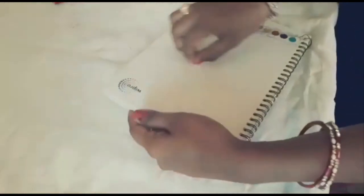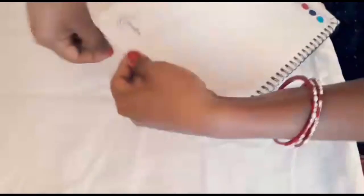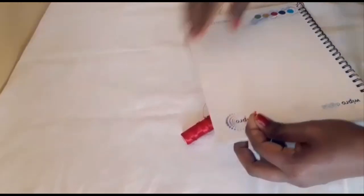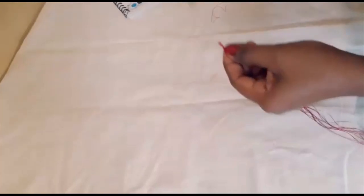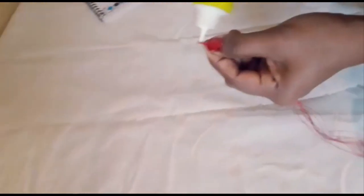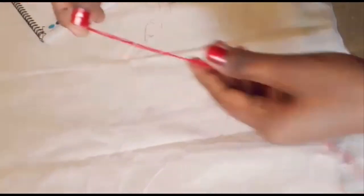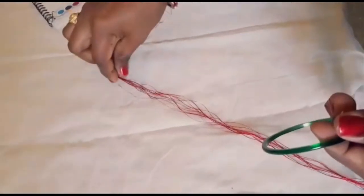We'll show you the new size-up style. Add 10 or 12 layers with fabric glue. Let's do the bangle roll — roll the bangle.